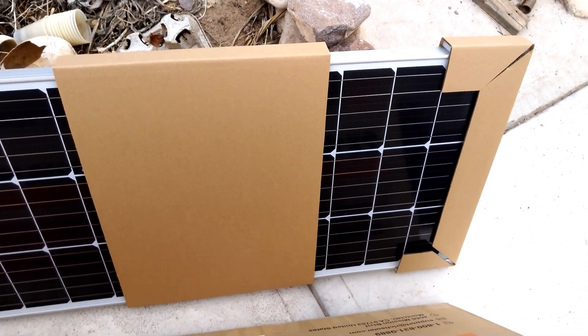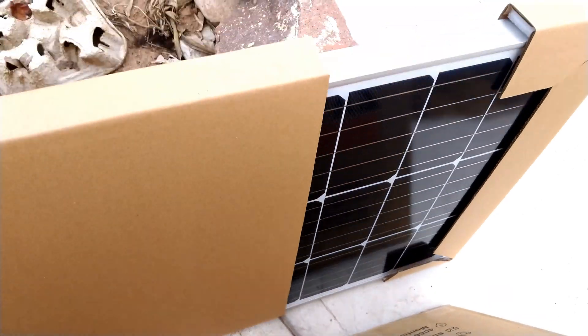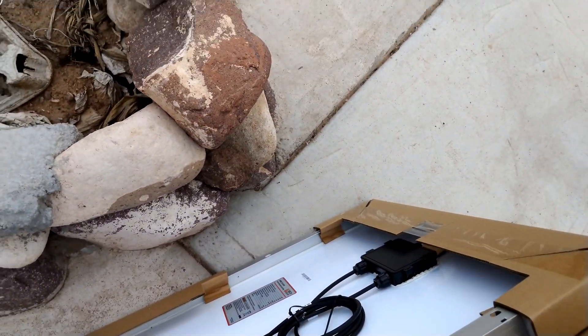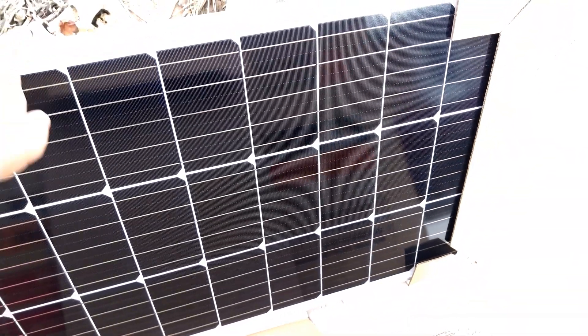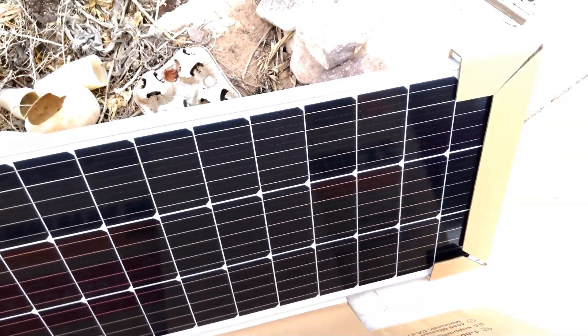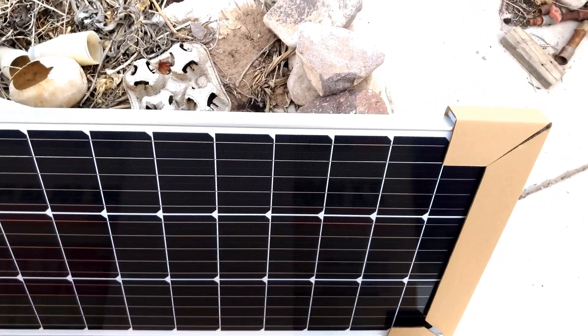Now, pairing panels together when you have different modules — to get them to work there's a little bit of math involved. We'll do a video covering that: how to pick them correctly so you actually get the right output that you need for your solar array.